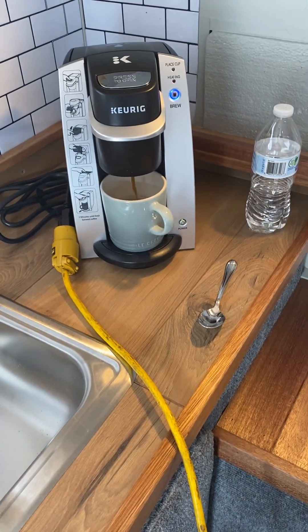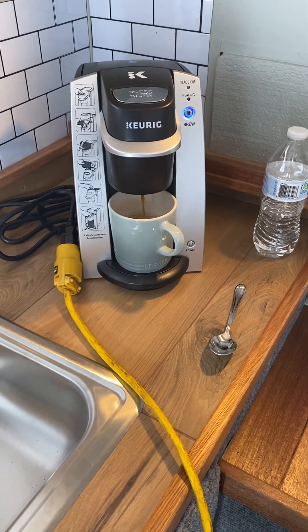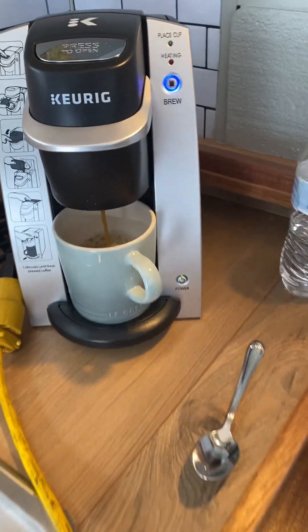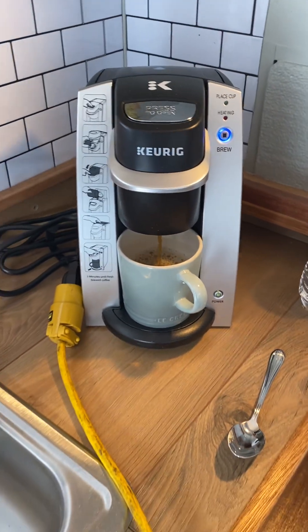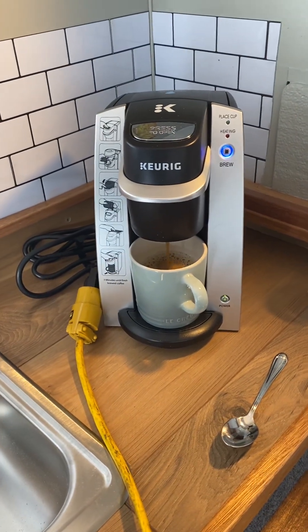Making the first cup of coffee off the batteries and the inverter in the truck camper. It actually works. No alarms are going off, no fire, nothing's hot.